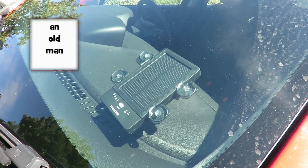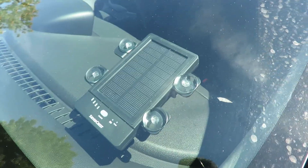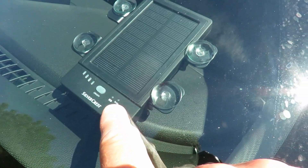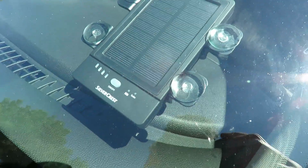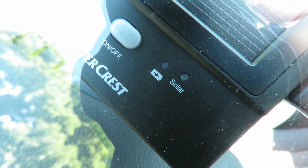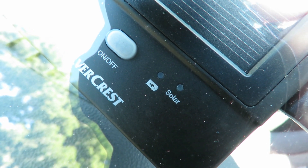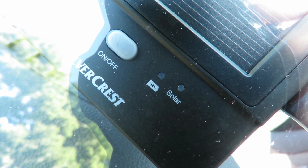I'm trying to charge up that power bank in the windscreen of my car, and I can see that the little LED there is glowing, sort of a brown colour, or red I suppose. I'll put the camera right up, but I don't know if we'll actually see that LED. Could do with being on the other side, because you're actually blocking the sunlight when you're trying to see if the LED's on.